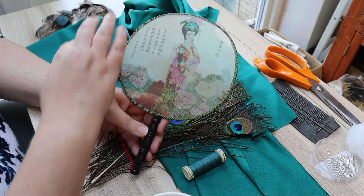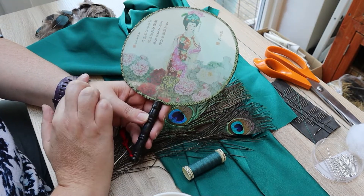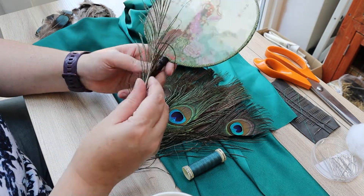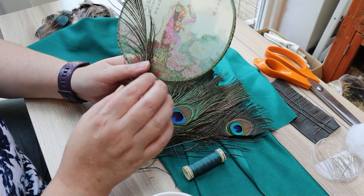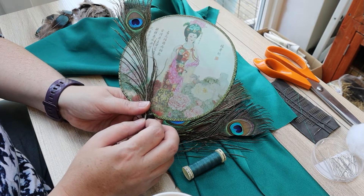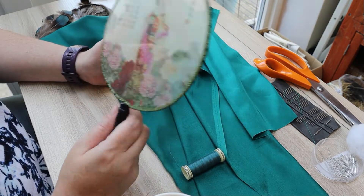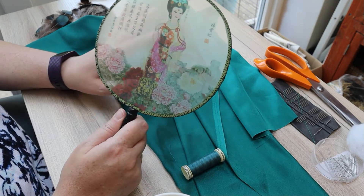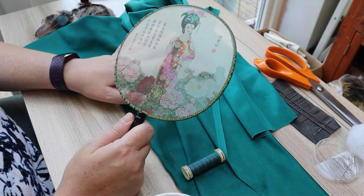The plan is to cover this fan with fabric and then apply the feathers in such a way that it looks very glamorous. If at all possible I'd like to try and make this fan without using glue — I'd like to try and sew it all on.